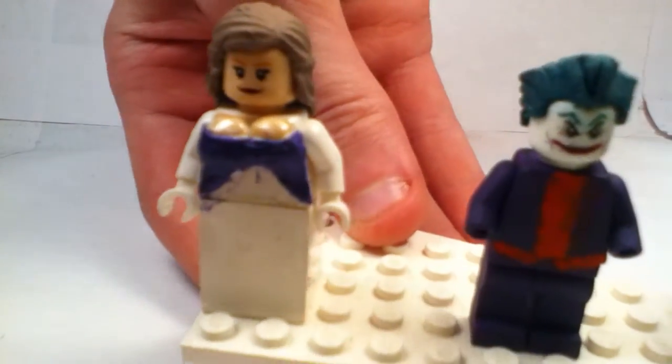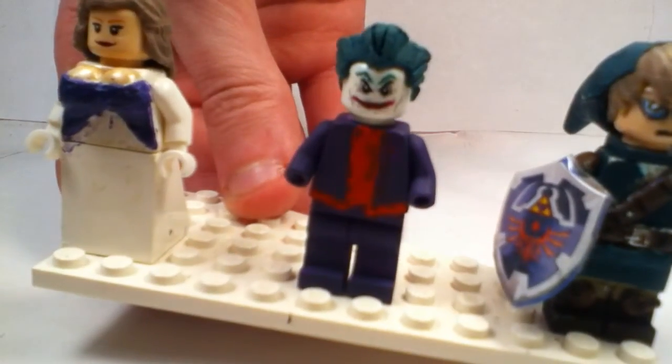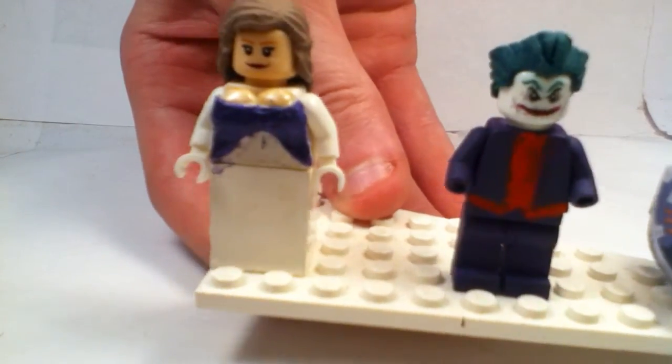The first one I want to show you is my Twilight Princess Zelda minifigure. She is a princess from Zelda, if you guys didn't know that.